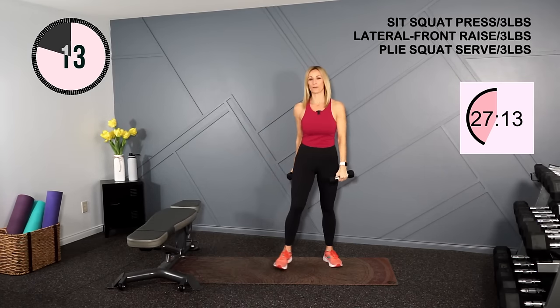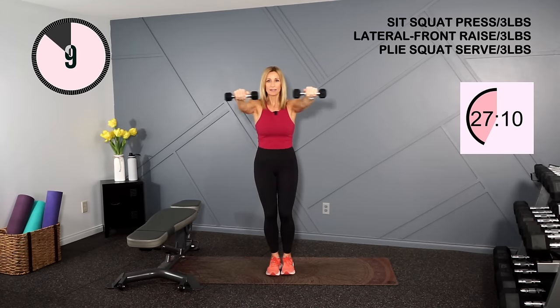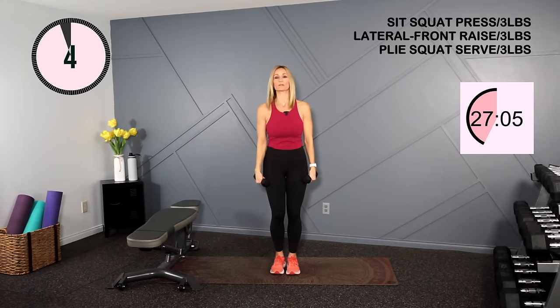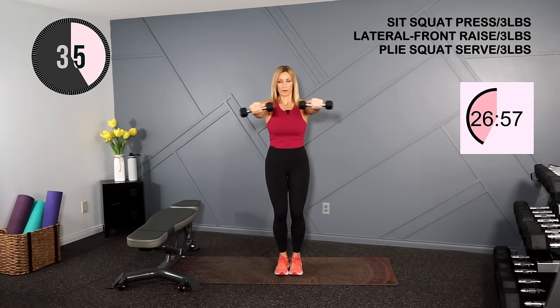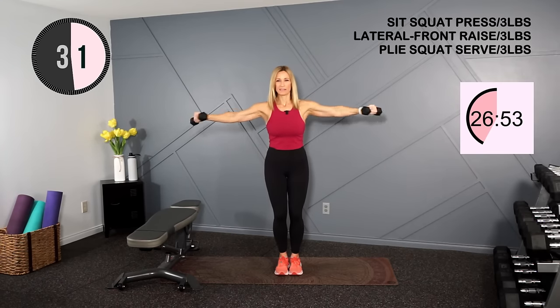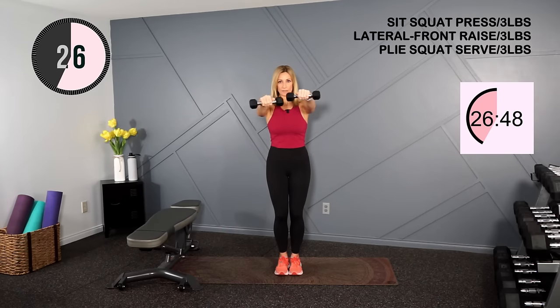Holding these same three pound dumbbells, I'm going to do a lateral, front, lateral, and down. Roll the shoulders back. This could be done without weights as well if it gets too heavy. Up, to the front, side, down. The goal here is not to shrug those shoulders — it's easy to do and then you're using your trap and neck muscles. We want to use shoulder muscles.